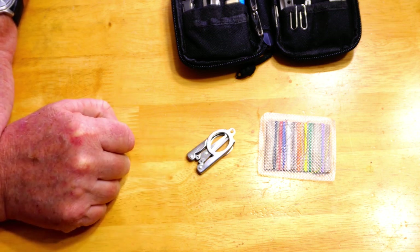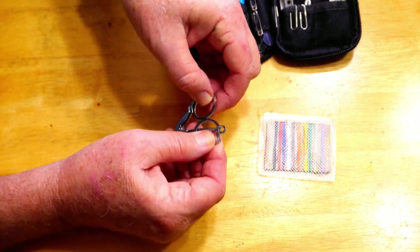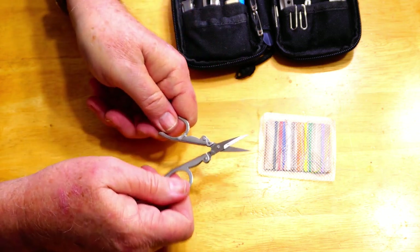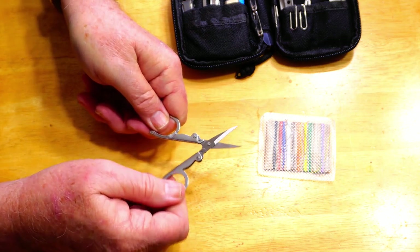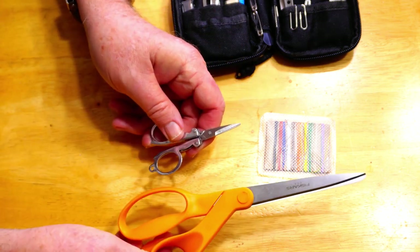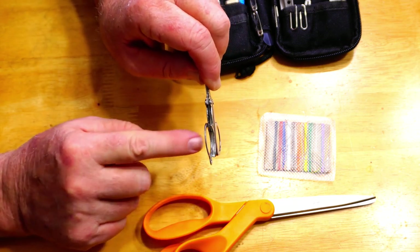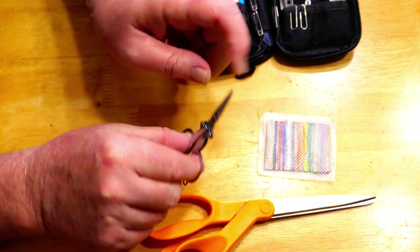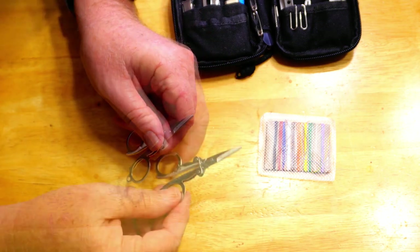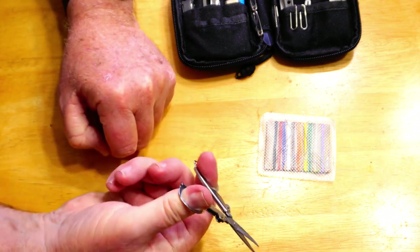The Dritz design is I don't know how many decades — if not centuries — old, and Dritz is a quality company that produces quality materials. This is probably something you might have seen in your grandmother's sewing kit. It's not a great pair of scissors — they're not comfortable because they're very thin, even with the doubled-up portion — but you aren't going to be using these all day.